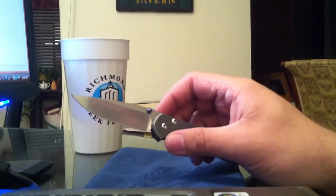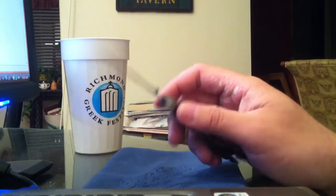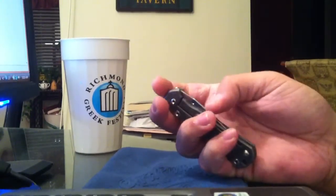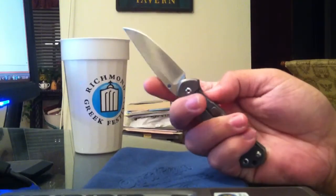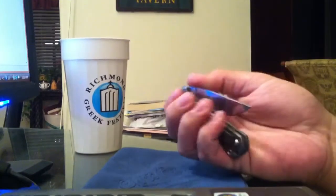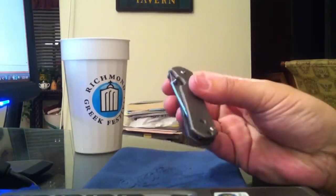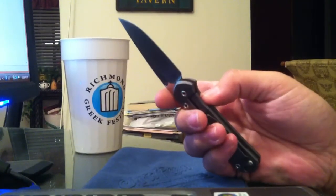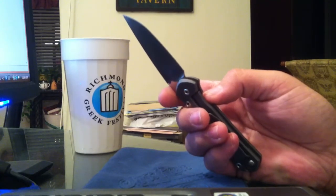I don't understand why people get so butthurt over it. I mean, I understand it's an expensive knife and you paid a lot of money for it, but if somebody else doesn't like it, that's their opinion and they can have their own opinion. Does it fail a spine lock test? Yeah, I do believe that — I've seen it fail a spine lock test.